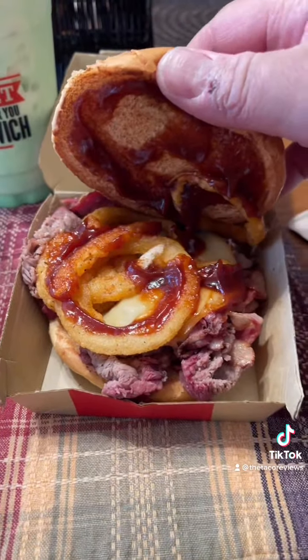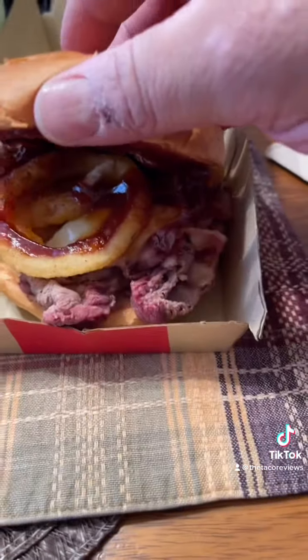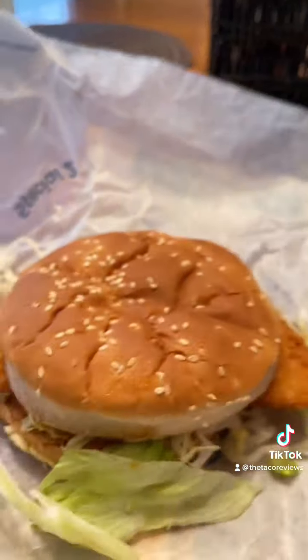All right, so that's the Smokehouse Brisket — some onion rings, some barbecue sauce, some smoky meat — and then we have fish with tartar sauce and some lettuce.